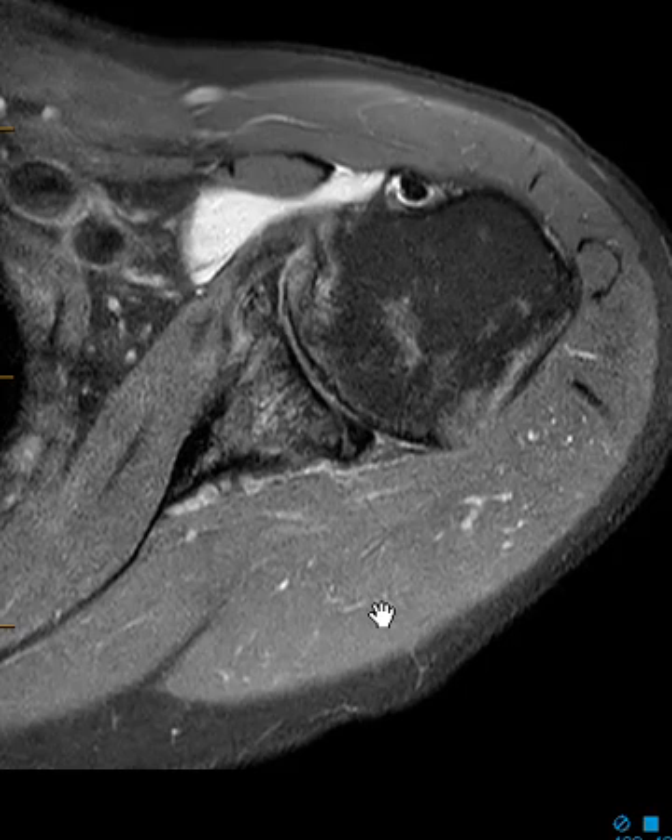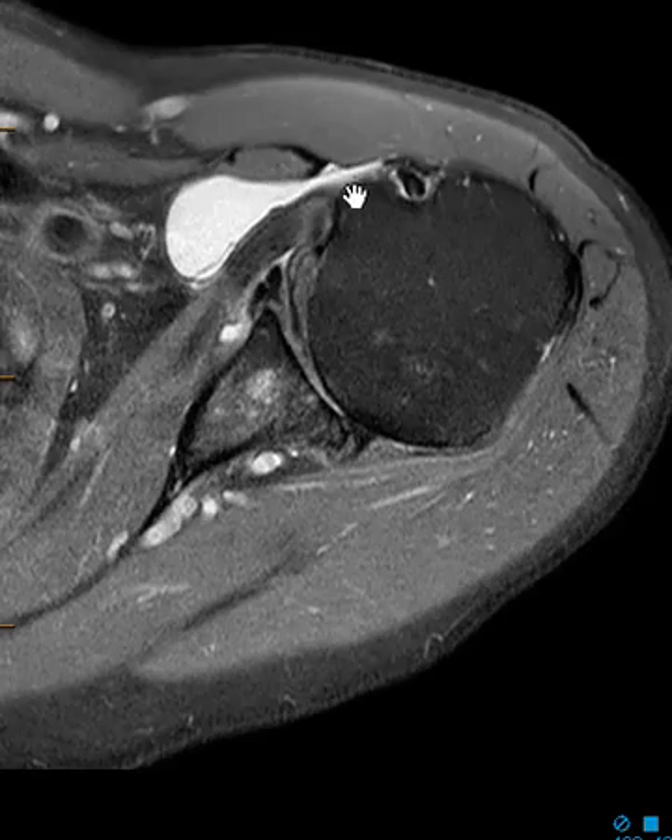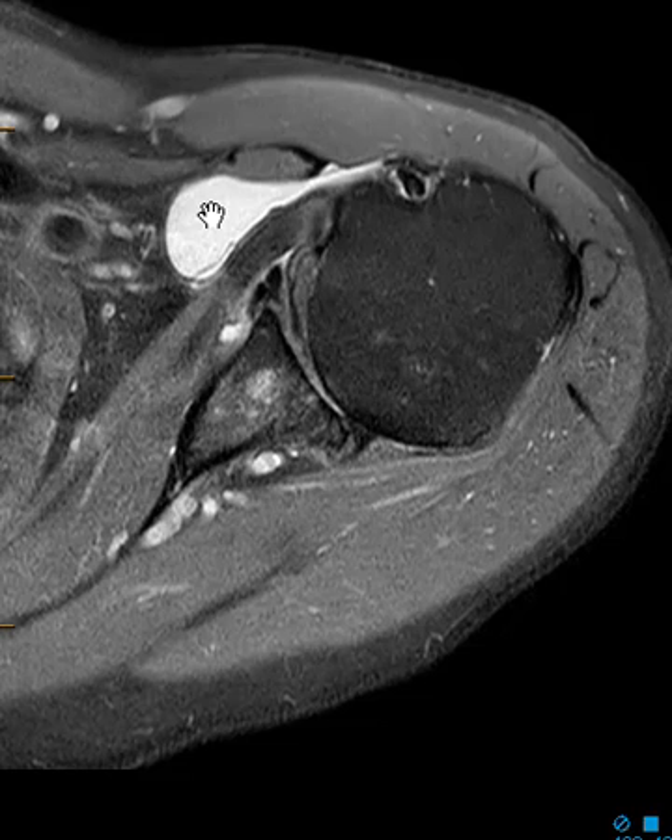Hello, this is Dr. Gay from First Look MRI. This is an 80-year-old patient — they have lots of findings, but one of them is a fluid collection here in the front of the shoulder. This is the subscapularis muscle coming sideways.